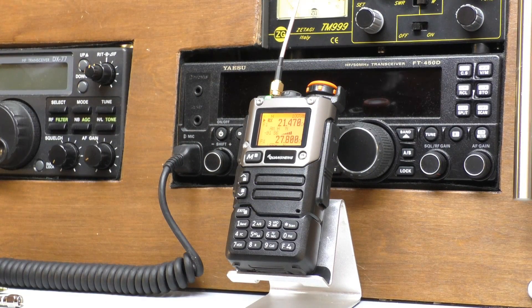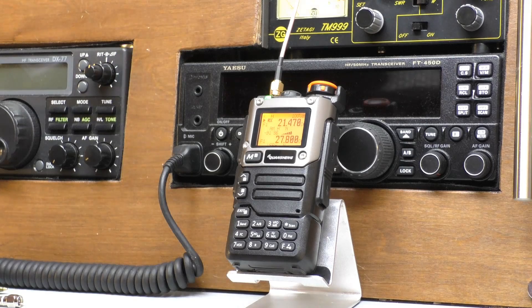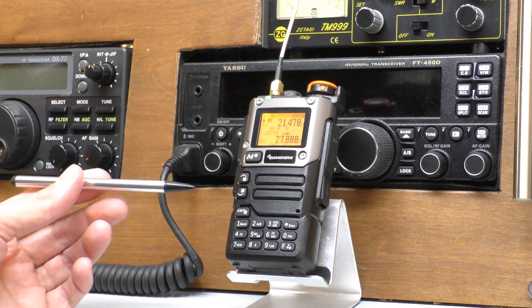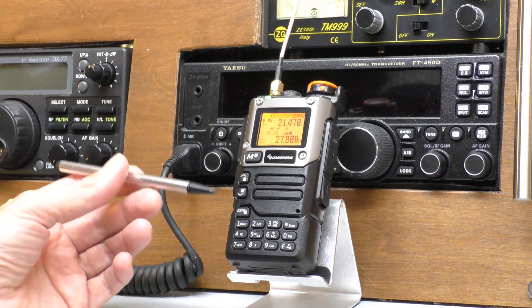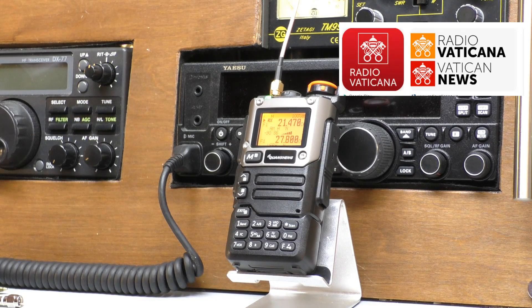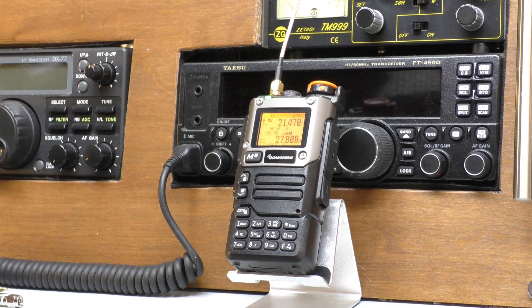A little Quansheng radio, less than 20 pounds from AliExpress or Banggood, picking up shortwave radio at 21.470 megahertz on the AM band, which is Vatican Radio shortwave station just outside Rome. I am in Hertfordshire in the UK and it's the BBC World Service, currently broadcasting live coverage from Wimbledon in London, and it's picking up really, really well.